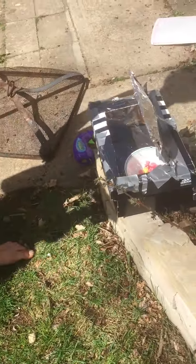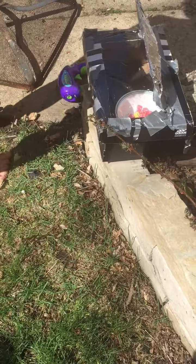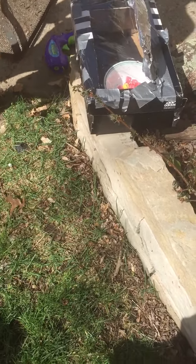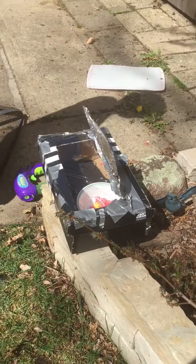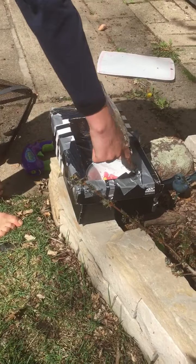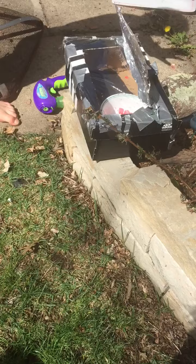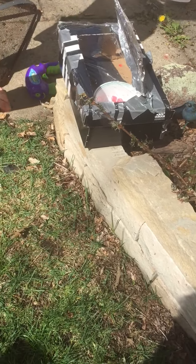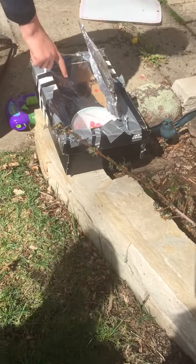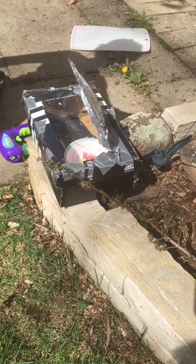So what you do is take a shoe box — a simple shoe box — and you cut out a hole like that. Just cut those, but you don't cut this part. You pull that panel back and you put plastic wrap over here, so it will retain the heat but let the sunlight through.